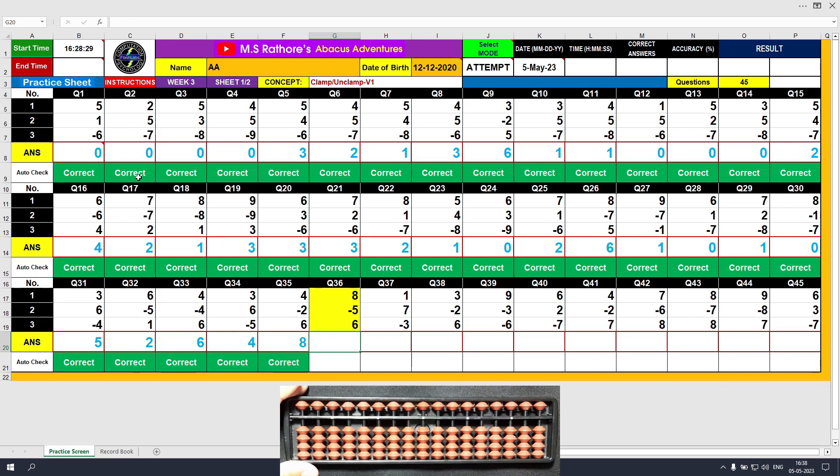Question number 36: plus 8, the answer is 8. Minus 5, the answer is 3. Plus 6, clamp, and the answer is 9. Clear by unclamp, type 9.